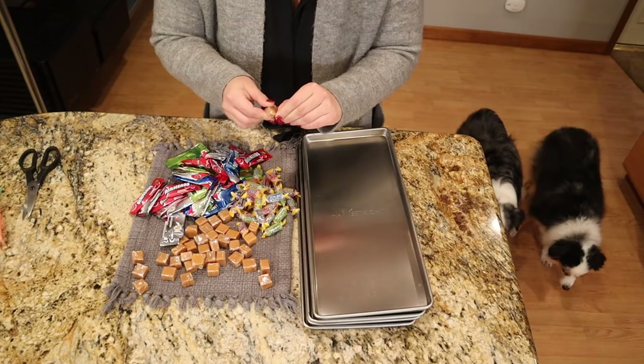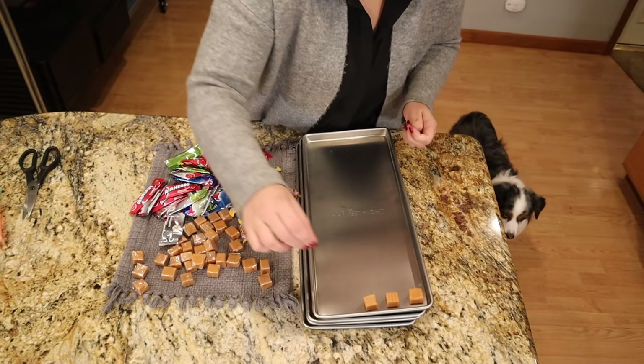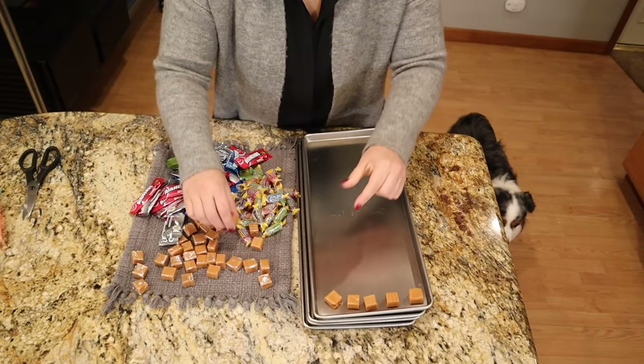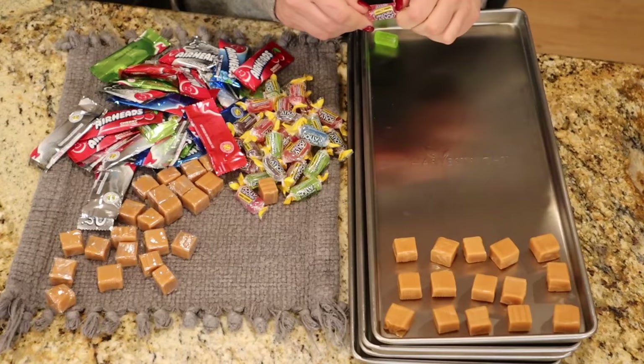The freeze dryer comes with four trays — if you're interested in checking out which freeze dryer I have, I'll leave a link down in the description box. My mother-in-law's idea for a cocktail was a lemon drop, but I could not find lemon drops anywhere. I went to three stores today and didn't find one, so I'm going to have to come up with a new cocktail to make with some of these other candies.